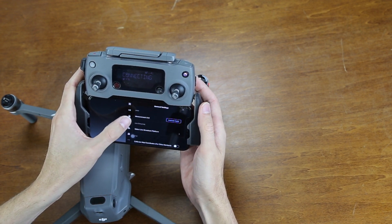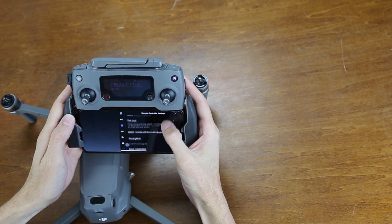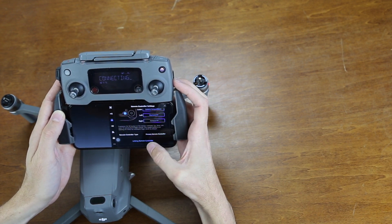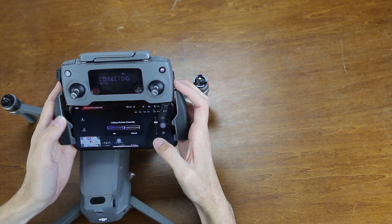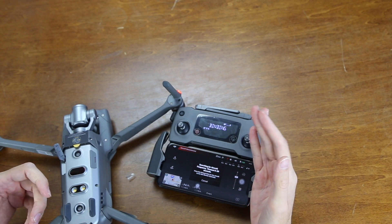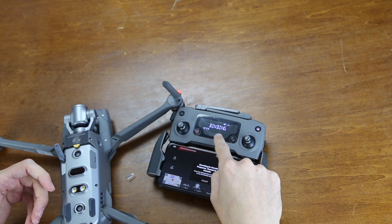We're going to click on the controller icon and scroll down to linking remote controller. We're going to press OK. When it starts beeping, that's how you know it's going to start connecting — it says binding right here.